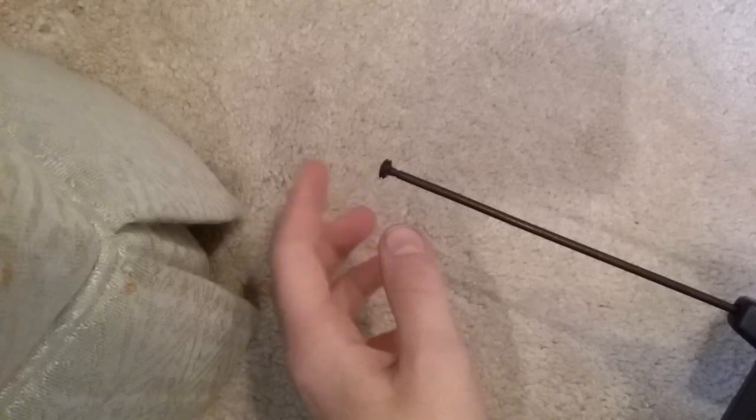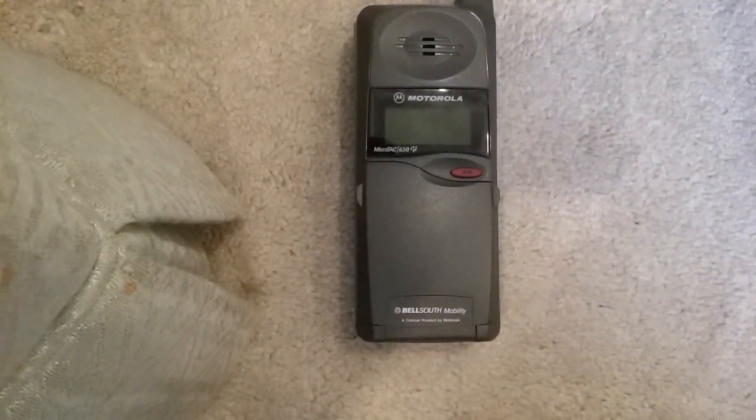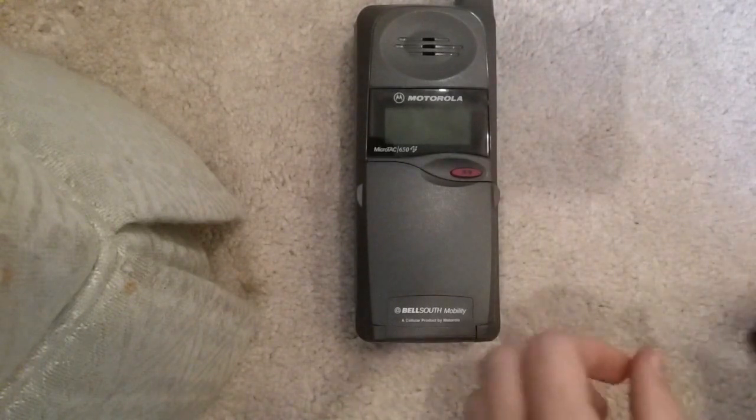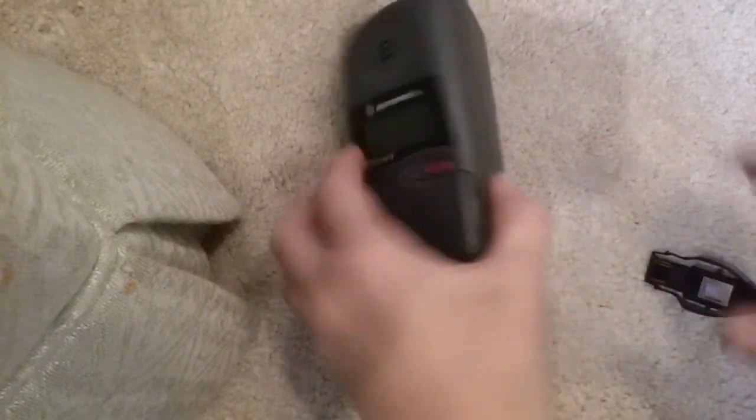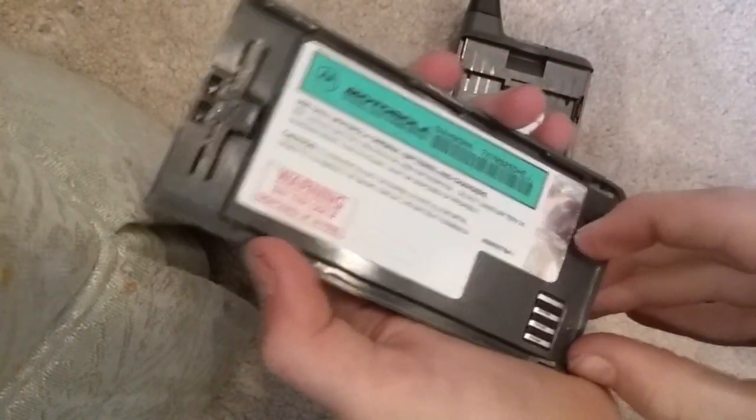It has an extendable antenna, which would be used in case you're getting out of range. Unfortunately, it does not take a charge on its battery. I tried switching this little switch down here on the battery — I have no idea what it does.